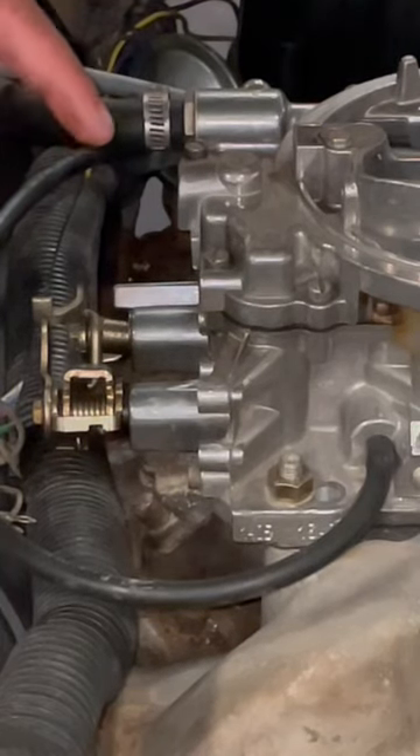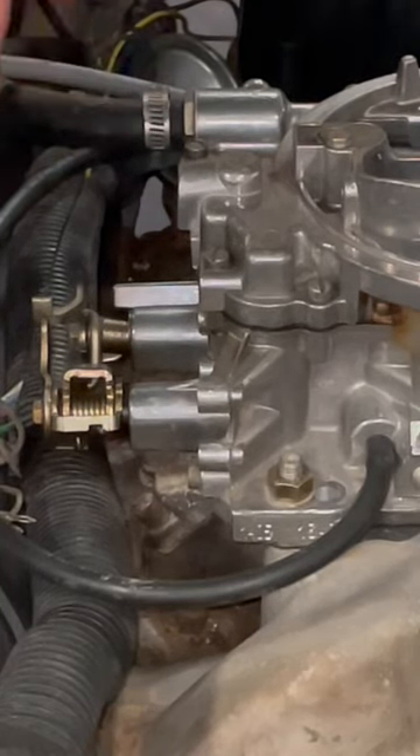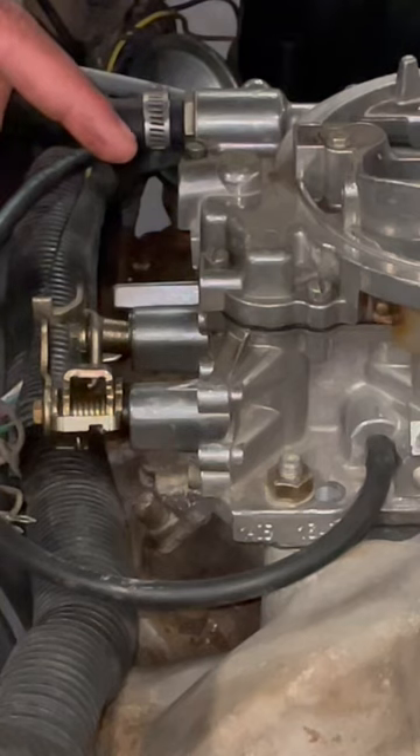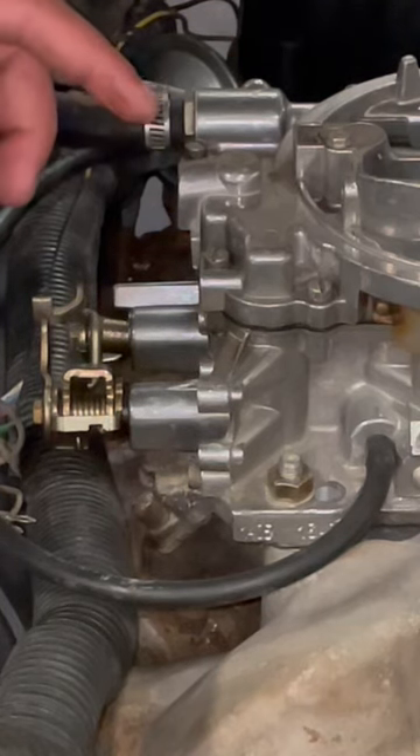You just brought your Edelbrock carburetor from your swap meet or marketplace, you run home, put it on your car, start it up, go to tune it, won't tune, doesn't want to run right, can't figure it out.